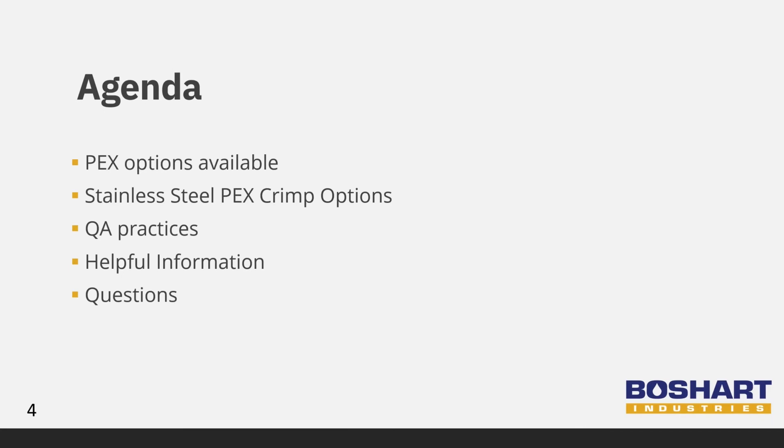In today's webinar, we are going to start with the PEX crimp options that are available before covering our stainless steel PEX crimp option. Then we will look at our QA practices, go over some helpful information, and answer your questions. Let's get started.